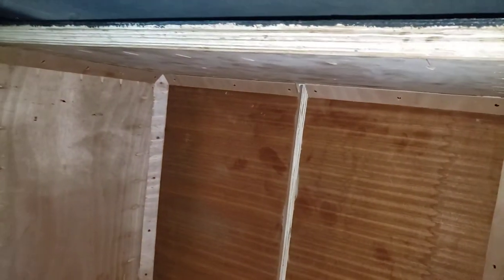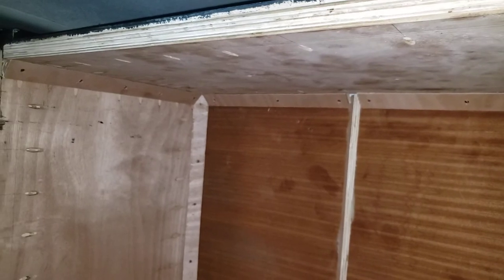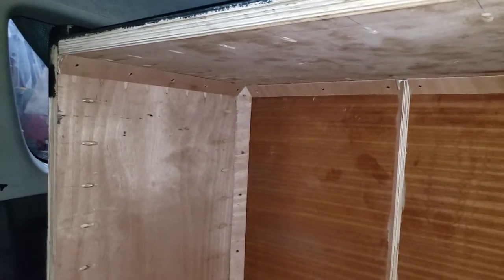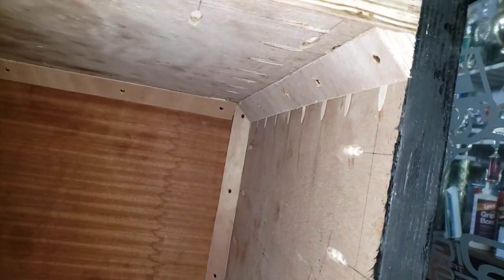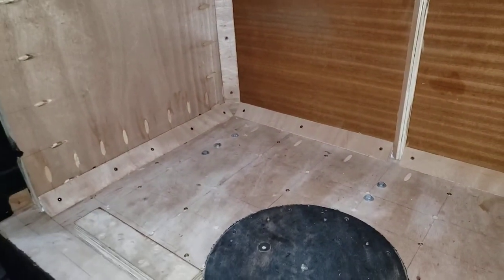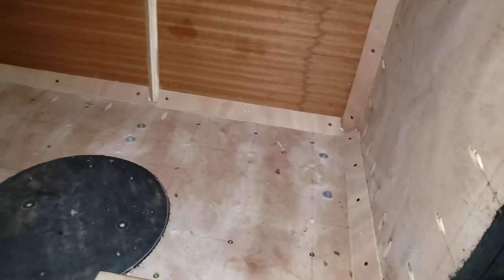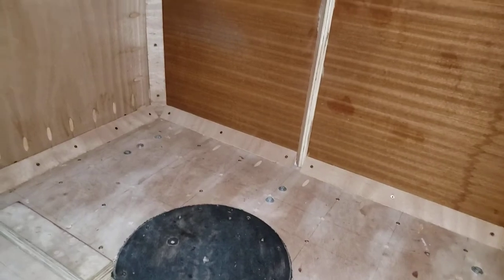Hello people, it's me David. We got an update for today — I pulled the 45-degree corners, pulled the plugs of the pocket holes. Now I'm going to do some putty work and fill the corners, just to fully pull everything smooth.